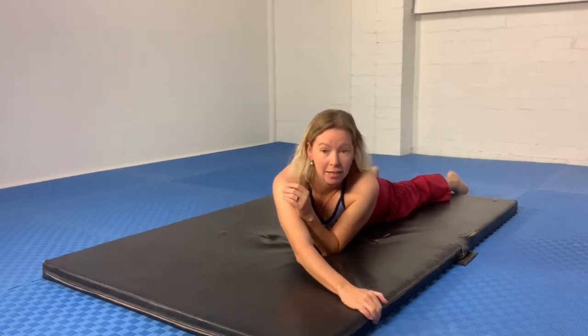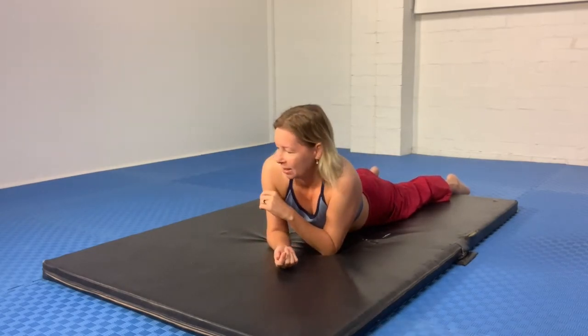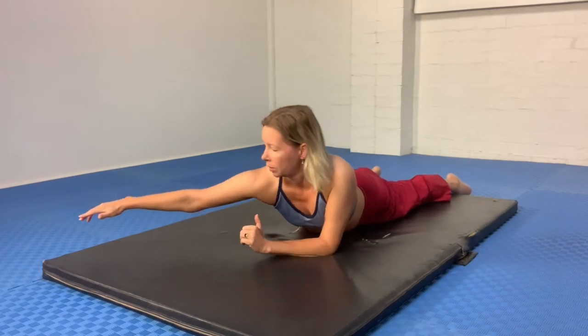I am on a mat — some of you from the old ANU days will recognize this as our executive teaching mat, it's still going strong. It's about two inches thick, and the reason I'm up on this little bit of a lift is that I want to use the edge of the mat as an anchor to hold on to. That's really going to wind on the stretch for me.